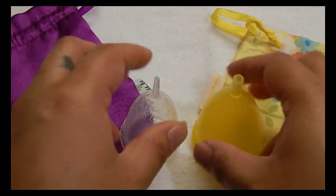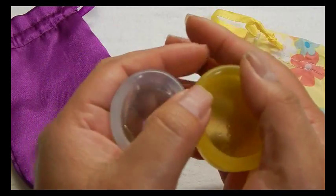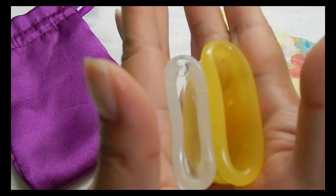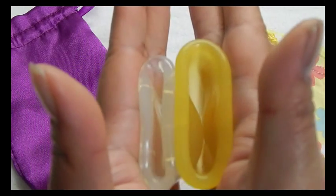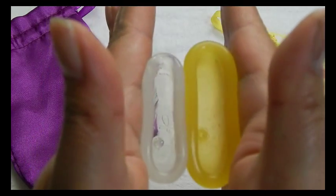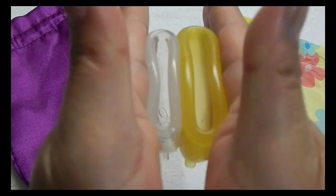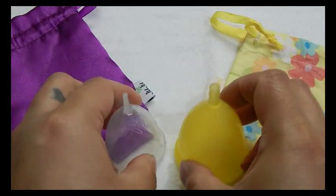This is the Lady Cup size 2. And the rims. And that was the Lady Cup.